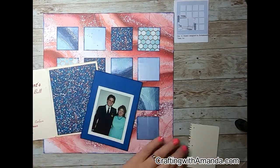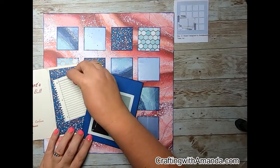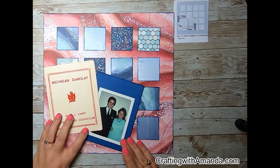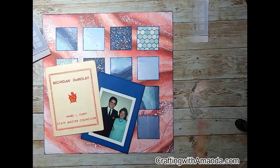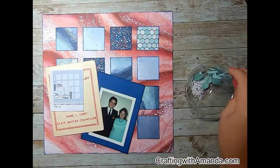I grabbed this notebook journaling piece — it's from one of the old Cricut stamp sets. I always cut a full sheet, which gives me about 12 of those journaling pieces. I stamp them and then they're just ready to go.